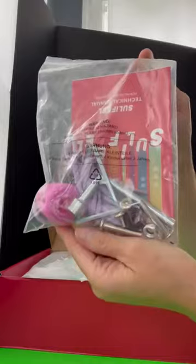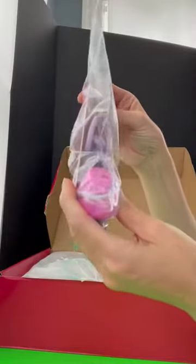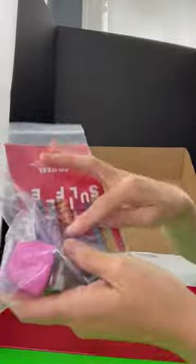So it looks like we have all of our skate accessories — extra screws, stuff to take the knobs off and relock them, and new laces for each skate, individually bagged, which is cute and nice.